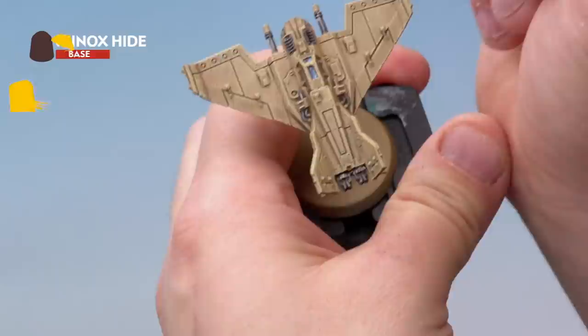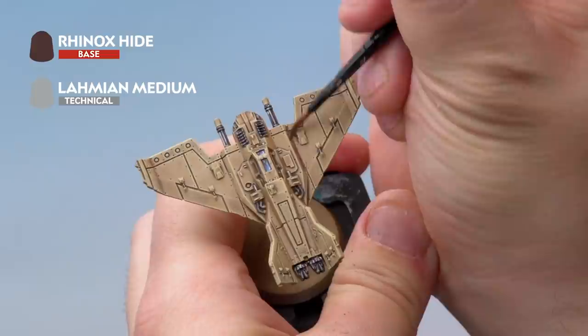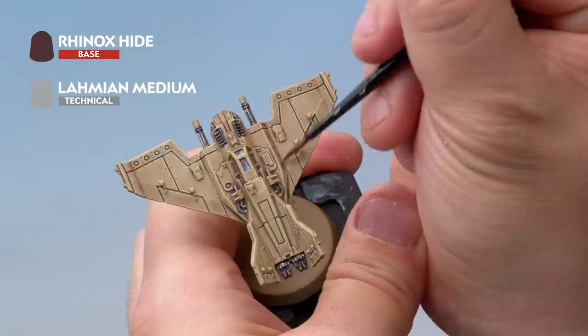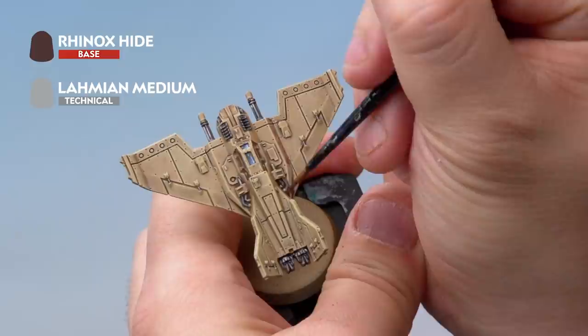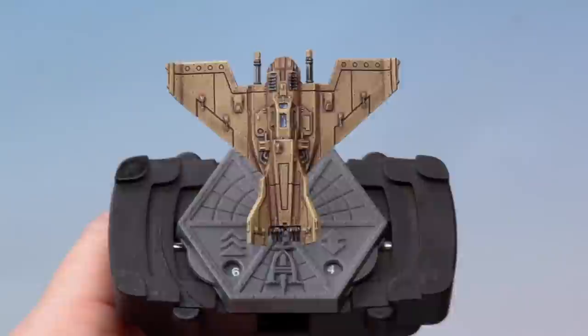Add the wash along the recesses, whether shallow or deep, and into all the crevice lines around the model. Take it carefully around the entire miniature, adding the Rhinox Hide mix into all the recesses. You can wipe it off if you go a bit wrong. The more you add, the more beaten and weathered it will look. The more Lahmian Medium you use in the mix, the thinner it will be — so it's really up to your taste. Once done, you can see it's had a big impact and the Lightning is looking really old and beaten up.